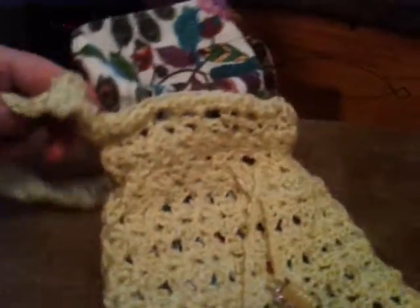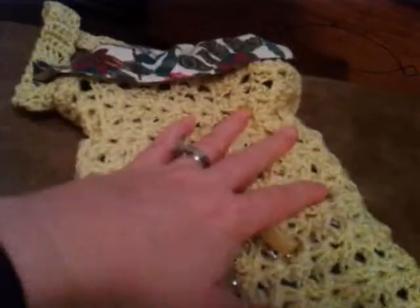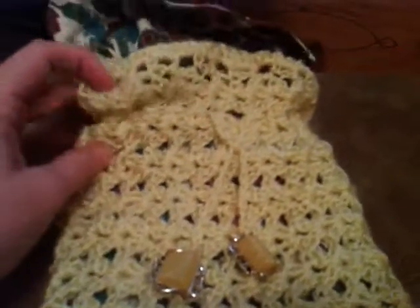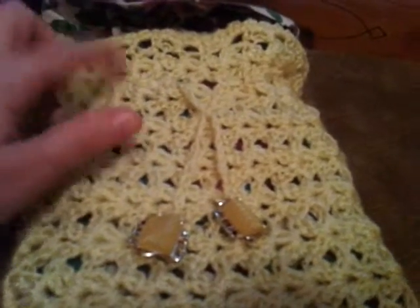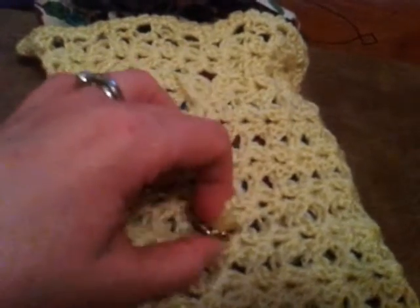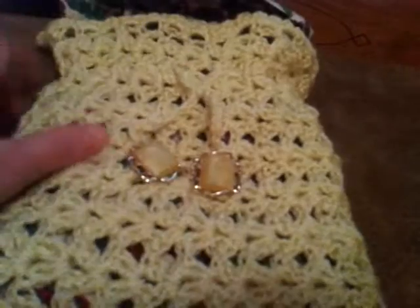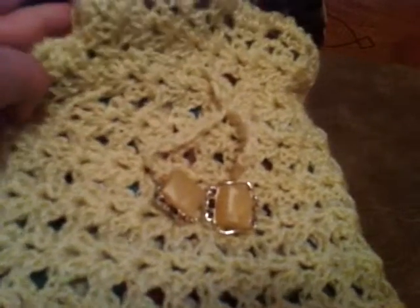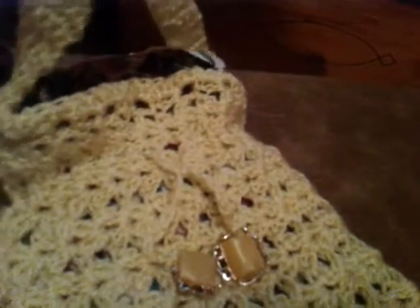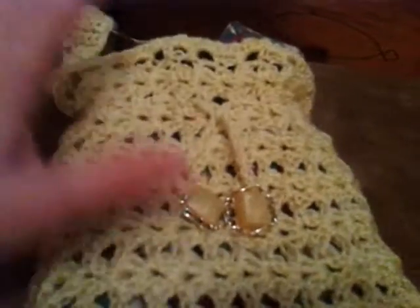I just wanted to share this little bag with you and encourage you to try something new. Try making a bag — it's really pretty easy and you can use almost any stitch, and they're fun to make. You can use them as purses or just to hold little things when you're traveling or just running around. Even if you go to the gym, you can throw a couple little things in — just cute little bags.